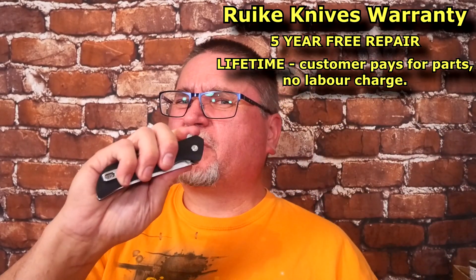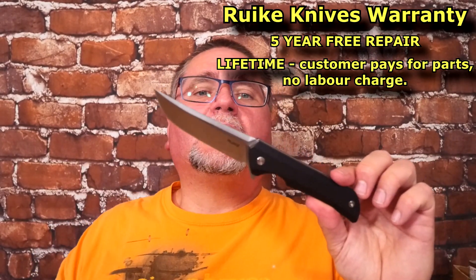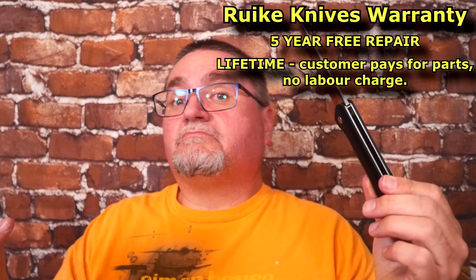I think White Mountain Knives might have this knife as well. Rake Knives sent me this knife at a bit of a discount — you probably saw on the intro it said in the corner that this is a paid promotion. I review all my knives exactly the same way, regardless of how I got them. So let's get to the tabletop and take a good close look at this.